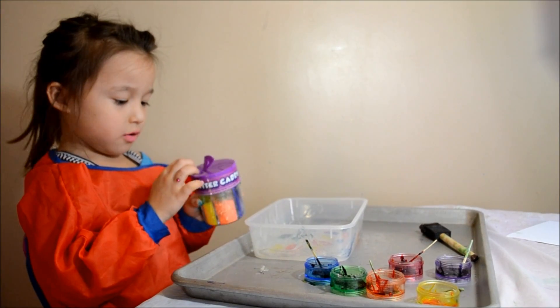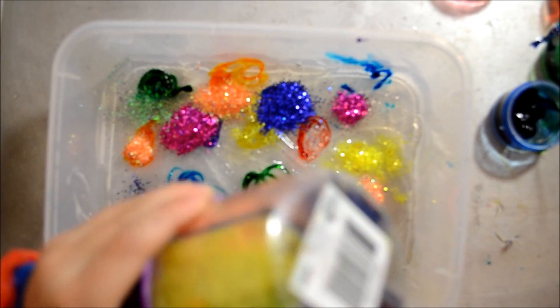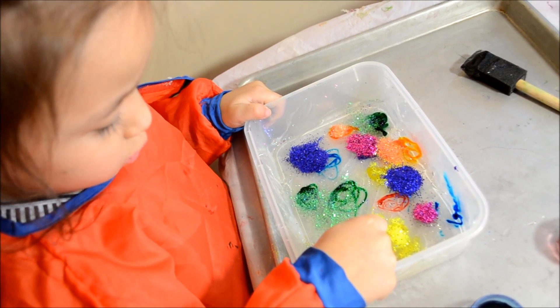Today we're doing sparkles right now. We're doing swirls right now.